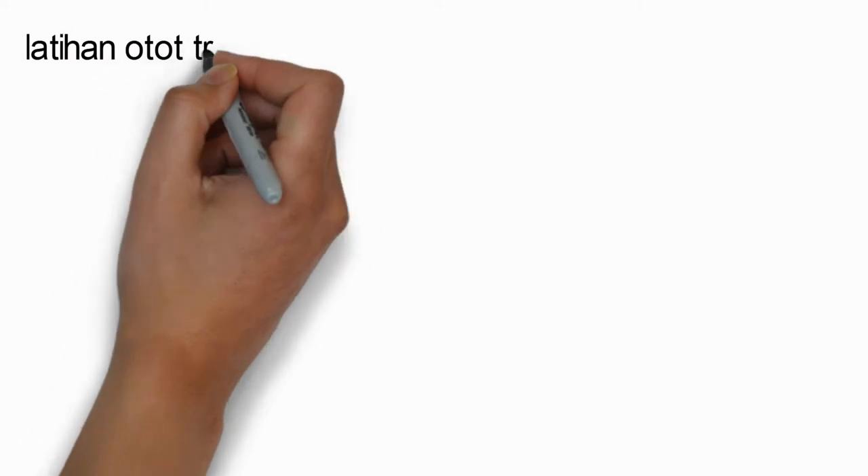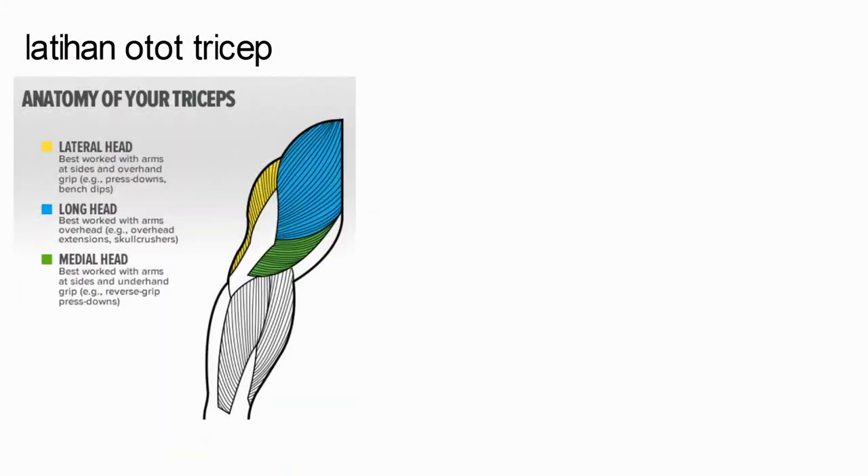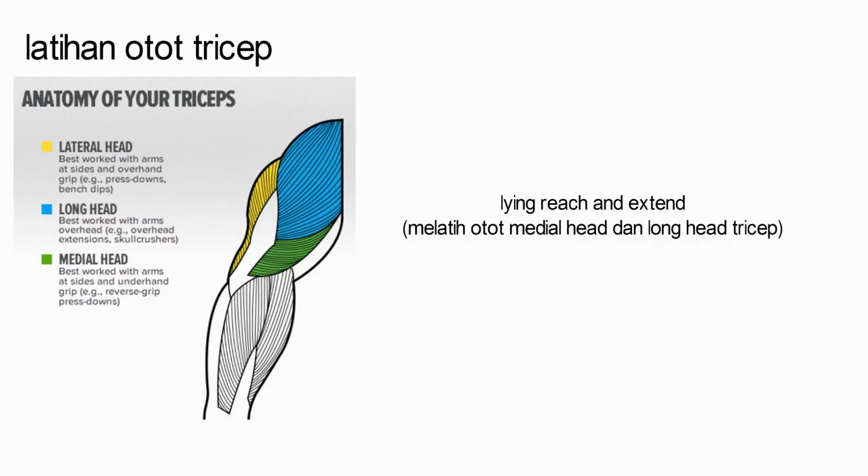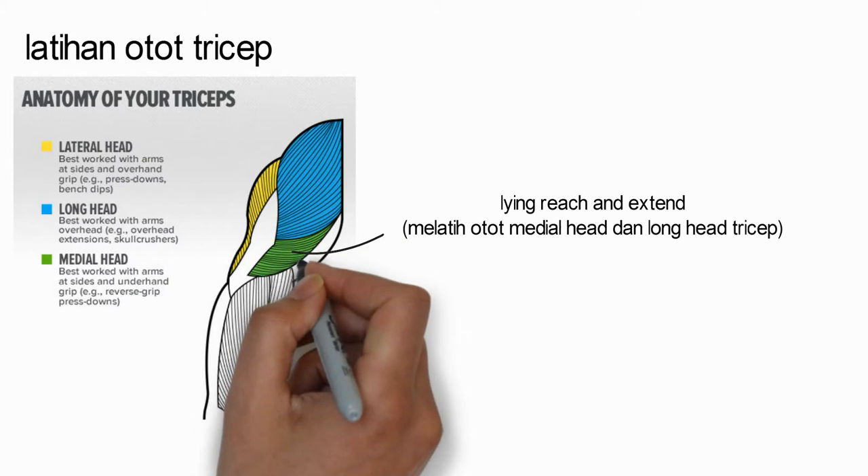Untuk latihan tricep, kali ini akan kita lakukan lying raise and extend. Latihan ini melatih otot medial head dan long head pada tricep anda.